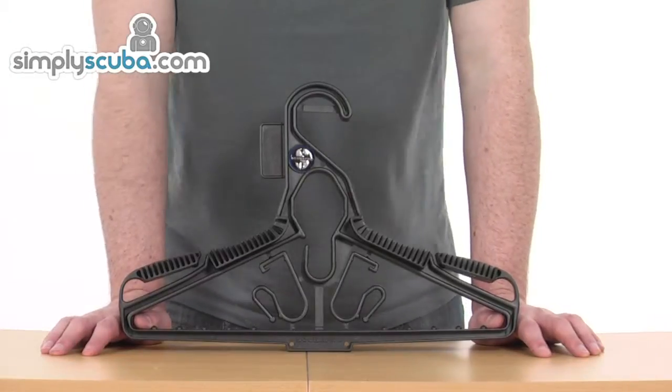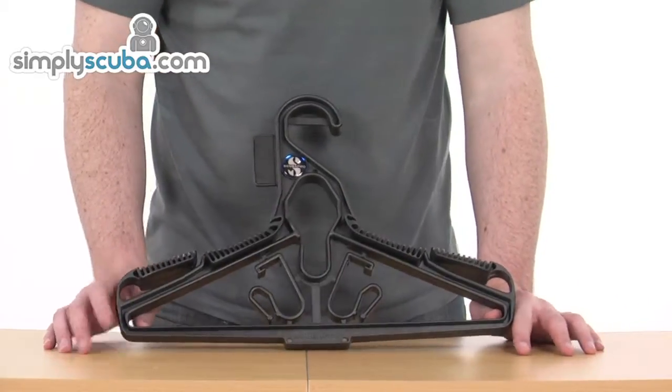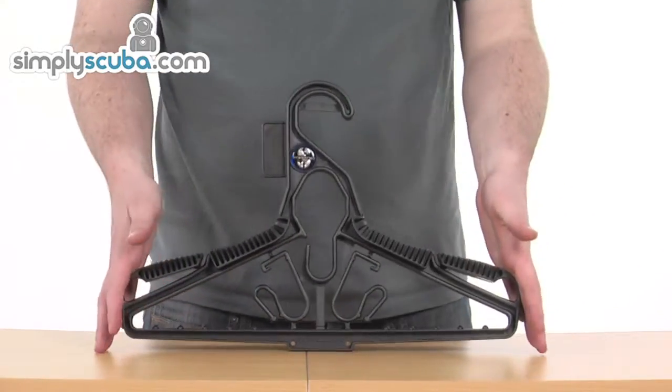The Universal Hanger is a handy bit of kit for any scuba diver. Obviously when you get back home, you've washed all your gear and you want to put it away — this is a great little bit of kit to have.